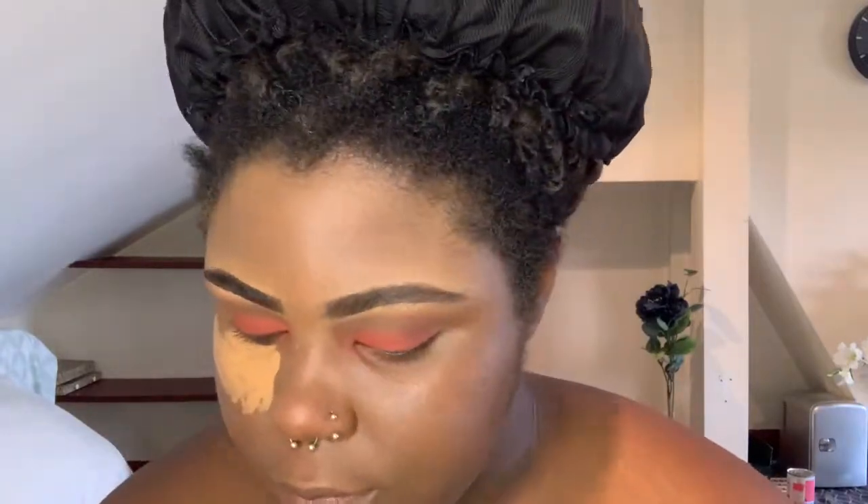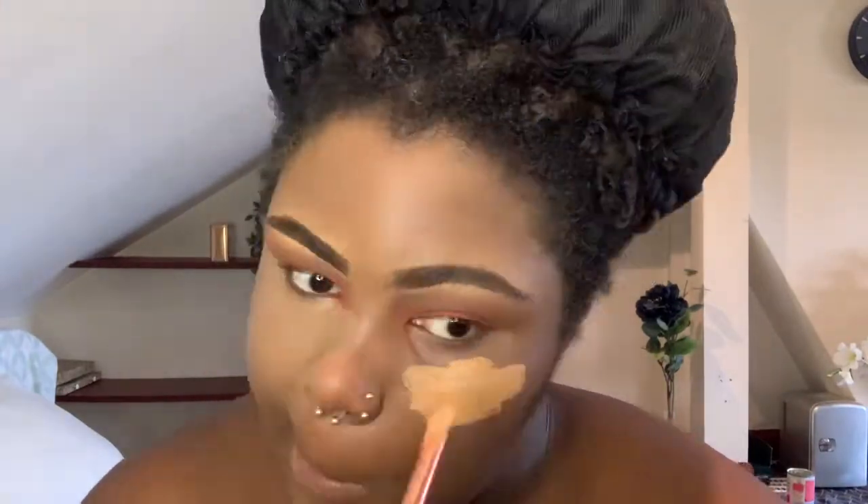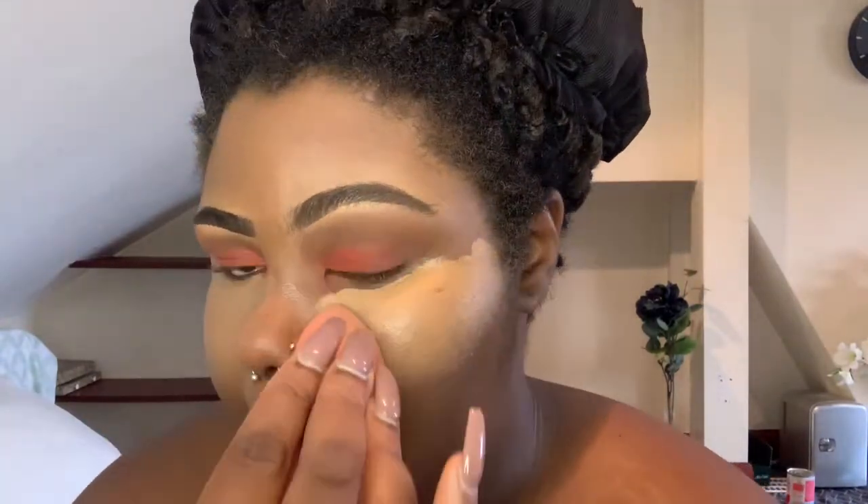Then I go back in with the LA Girl concealer to highlight under the eyes — get these eye bags away, brighten up the eyes, and draw attention to them. My eyes are my favorite feature so I try to draw as much attention as possible. I use my beauty blender a lot and do the same technique on the second eye, blending it out until I get a smooth even look. I blend out to my forehead and chin as those are areas that need to be highlighted. Once done I take the same loose powder and bake underneath my eyes with a brush to make sure it's set and doesn't crease.